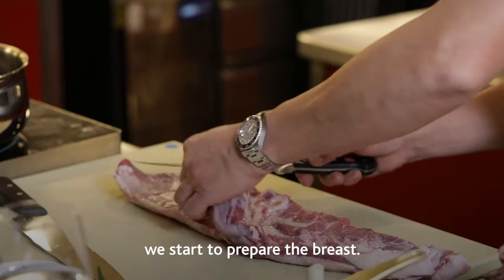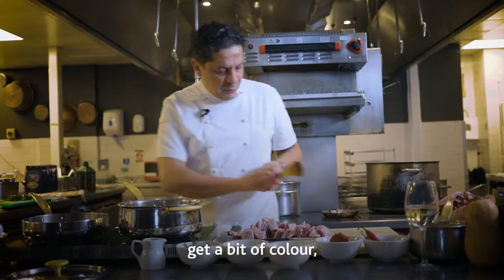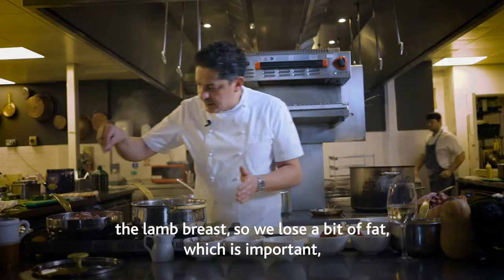While we're doing this, we start to prepare the breast. While the veg starts to get a bit of color, in this other pan we start to sear — pan fry — the lamb breast, so we lose a bit of fat as well, which is important. And a bit of salt.